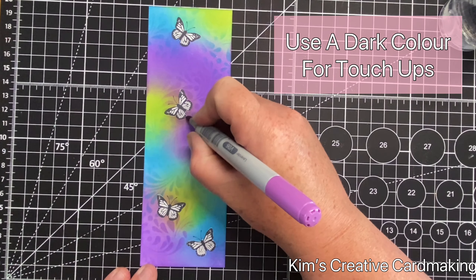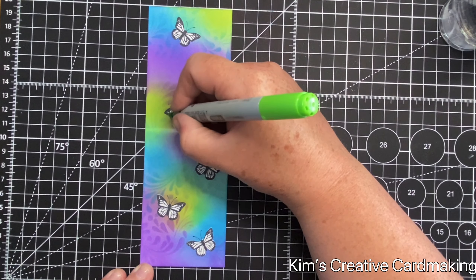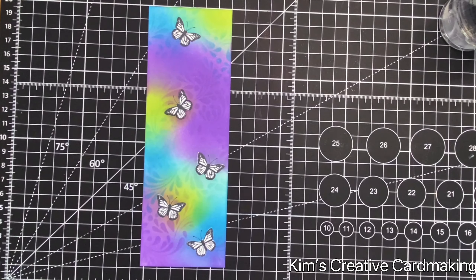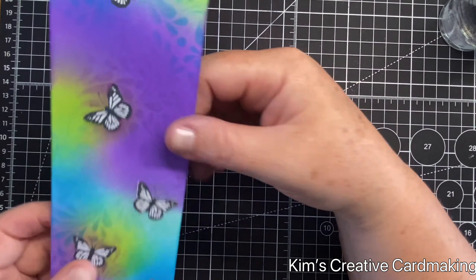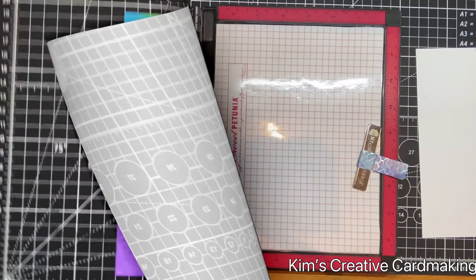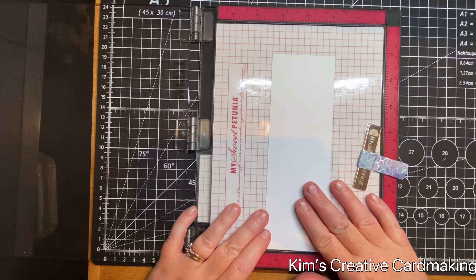To cover up those white bits, I'm going to use a darker color and fill them in. I'm using Copic markers in a darker shade of purple and a darker shade of green, just touching up those white areas around the butterflies. You can see it makes a huge difference just filling in that little bit of white.